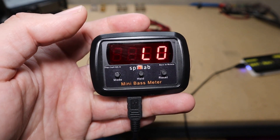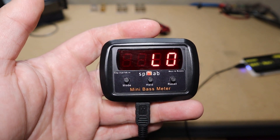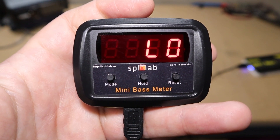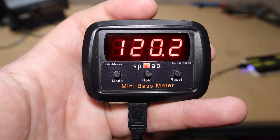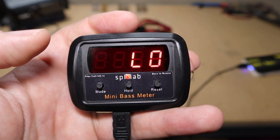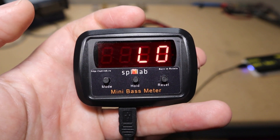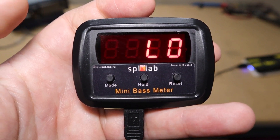Let's start with how to set this in peak hold mode. A lot of people have trouble with this but it's actually very straightforward. When you first plug it in, you're going to get the current SPL readings — it'll just cycle through what the current SPL is of the room. If it says '120 low,' that means the SPL is not loud enough to be accurate. Anything under 120 decibels is going to show 'low' and kind of show random numbers.